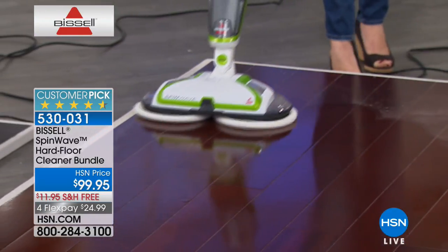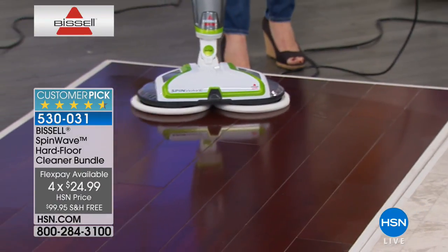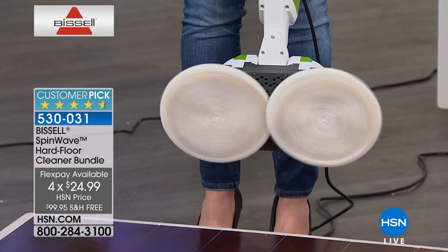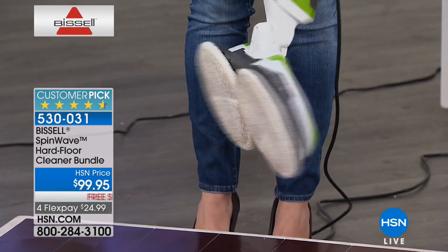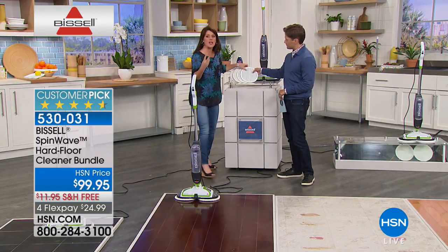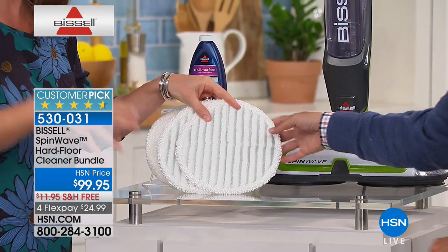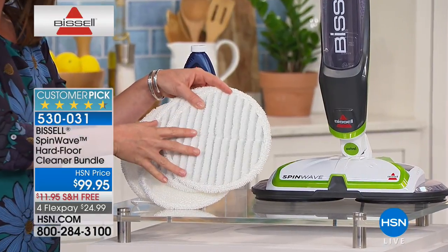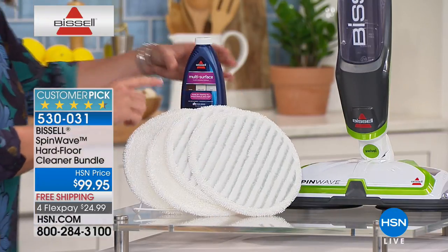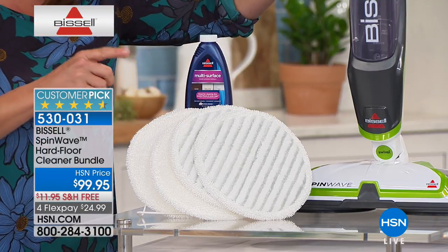People love this, and we can never keep it in stock. Look underneath — you're getting two regular microfiber pads doing 200 rotations per minute, pulling all the dirt and grime up. You're also getting two extra pads with scrubby stripes. When you use microfiber, you're constantly getting clean formula, and microfiber is able to combat any kind of dirt and grime on the floor so you're always refreshing and cleaning. We're including the multi-surface, multi-purpose solution that goes right inside the unit.